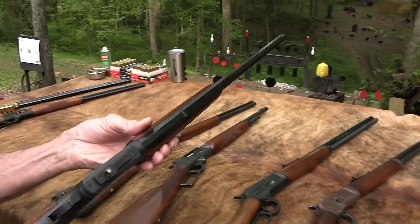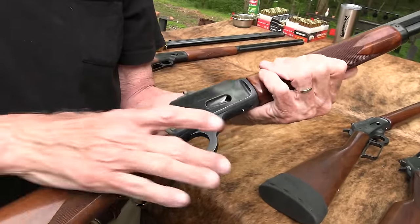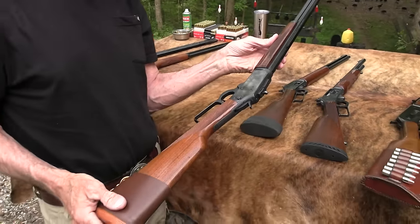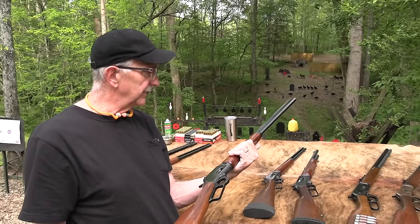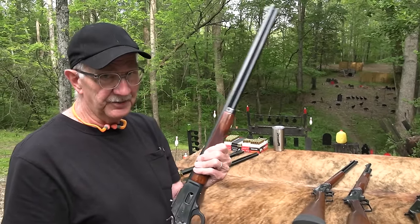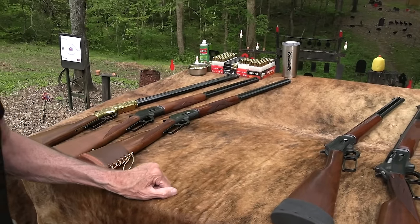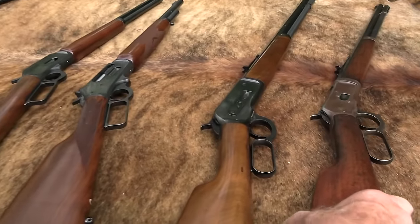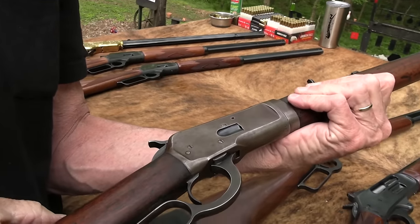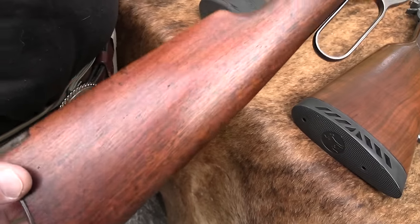Here's another Model 94 — JM model in 45 Colt. One of my favorite cartridges and one of my favorite rifles. And this one is smooth. Used it in cowboy action shooting. I'm going to put this in the final stack. I got two Model 94s in the final stack. So here we are. This was the 44-40 Model 92. Great gun. Great piece of history, 1923. One of the most popular lever guns ever made — Model 92, a takedown model in 44-40.